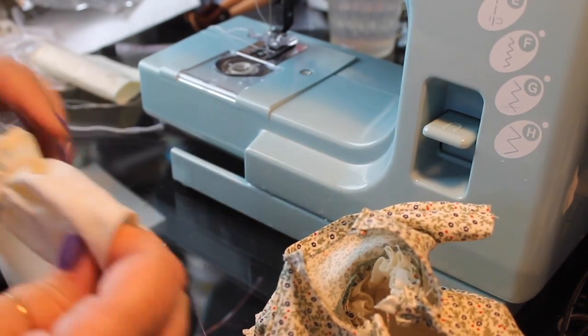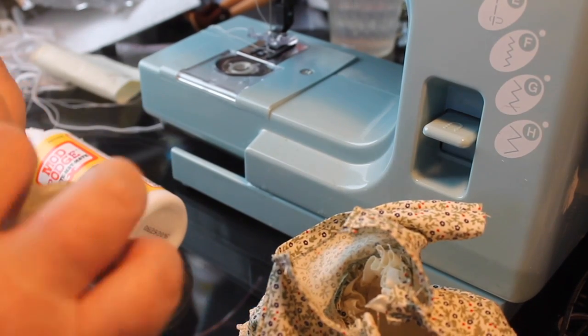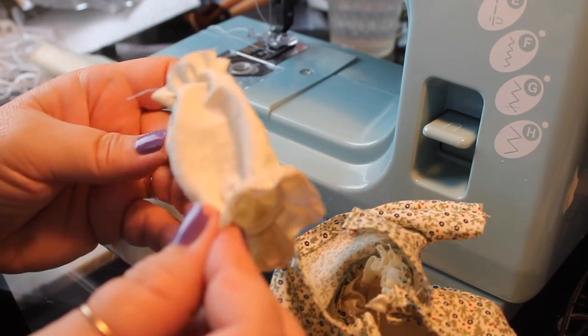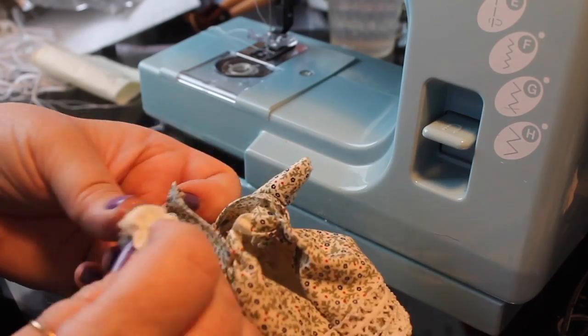I tied a little knot, pulled it off, and turned it — there's our little sleeve with the ruffled wrist area.